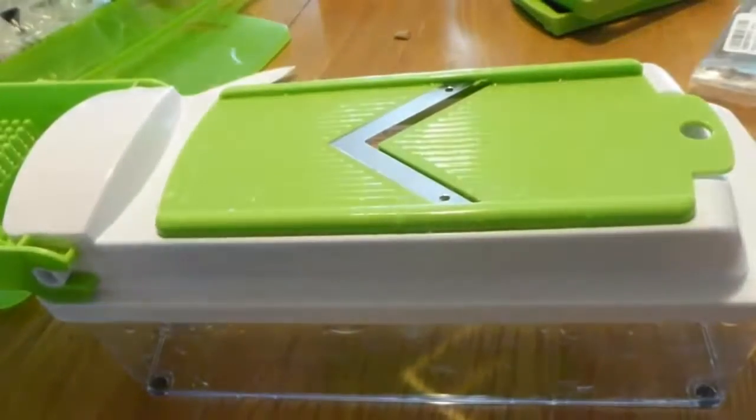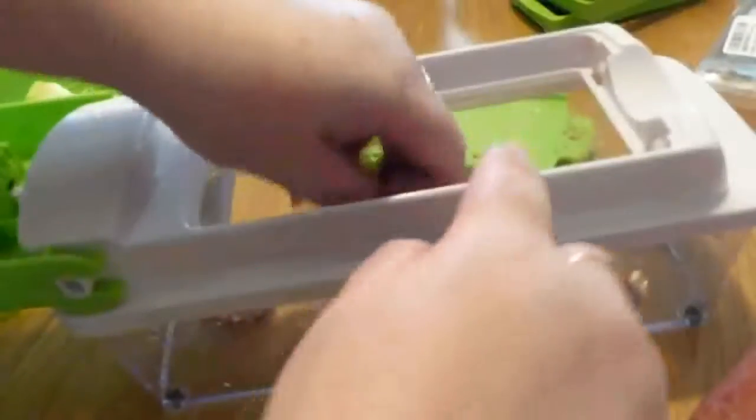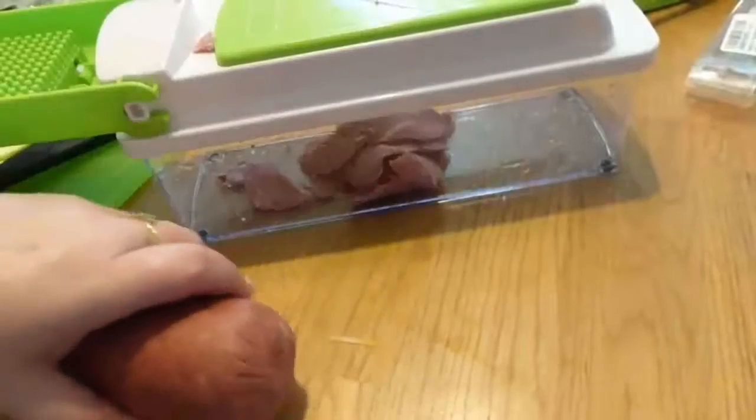I have some sausage and I'm going to see if this will work. I hate slicing this normally. Just be careful when you get down to the end. Look at that — it's almost shaved, even. That's probably a little bit too thin, and it's too bad you can't adjust the thickness. But I've never had a slicer that would slice meat. This is a really cool item — it does everything. Just use some common sense and don't put too much in there. It's going to speed up your time. Sliced meat — awesome. Works really well. I highly recommend it.